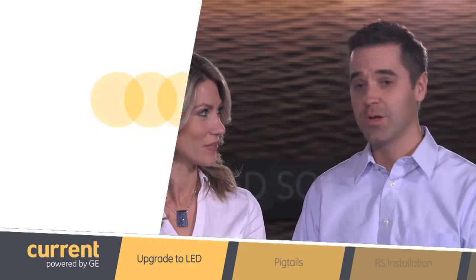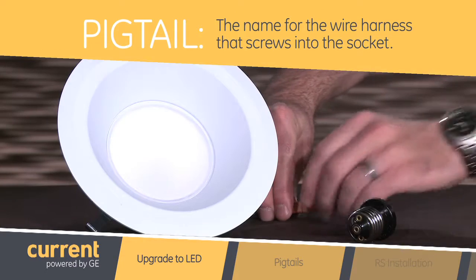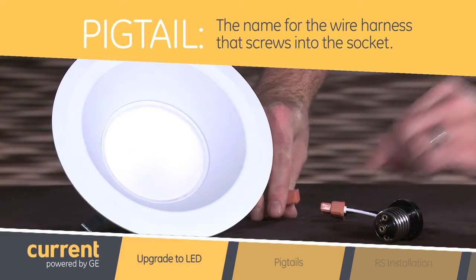Wait a minute — pigtail? What does that have to do with lighting? In this case Nicole, pigtail is the name for the wire harness that screws into the socket. It detaches from the rest of the fixture to make wiring really quick and simple.